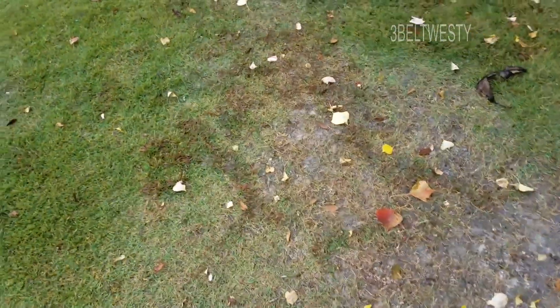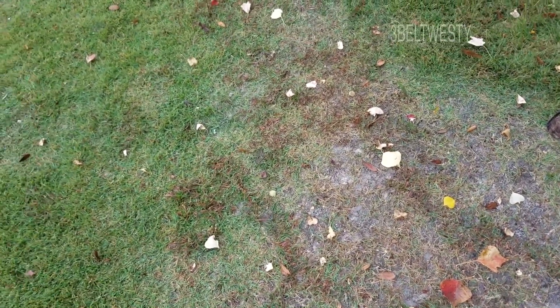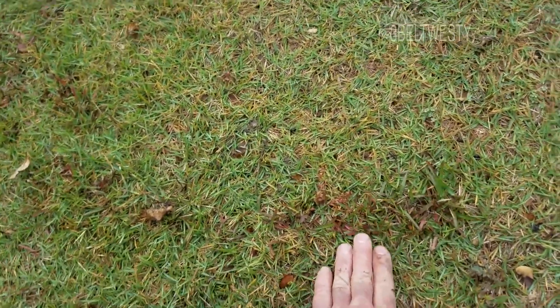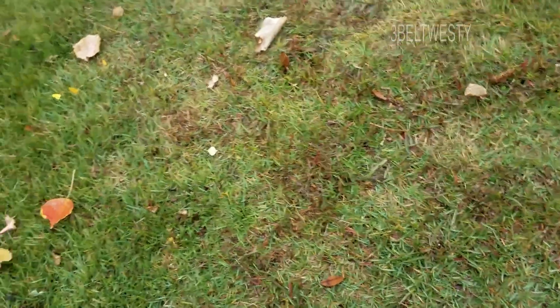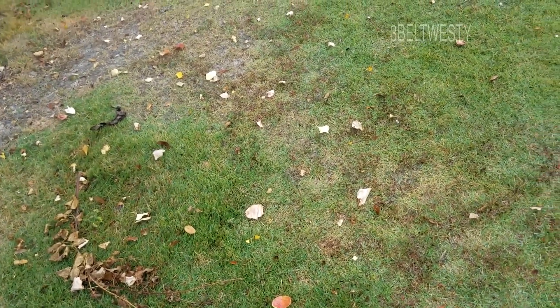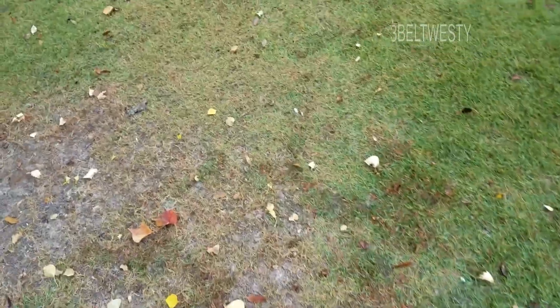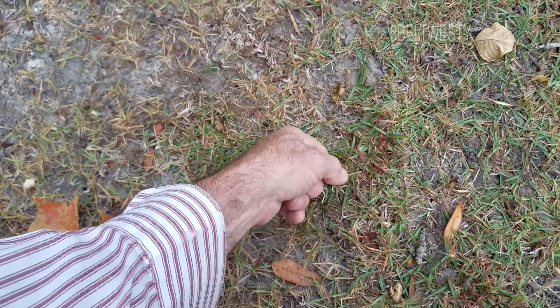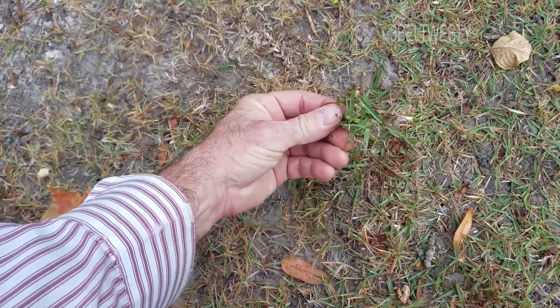Over here is another area I've treated before. Sometimes a little piece will come up and just keep on spreading, so you have to nip it in the bud — runners go farther than you think. You may need two or three applications. It's a little late in the year, so it took about two to three weeks to start turning brown. Here's some I missed right in here.